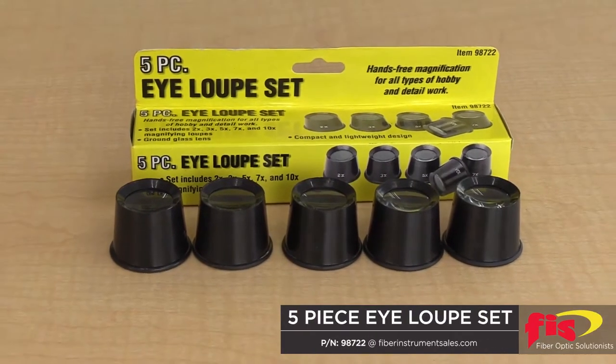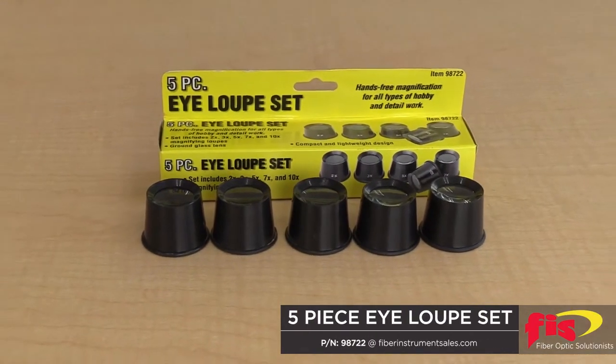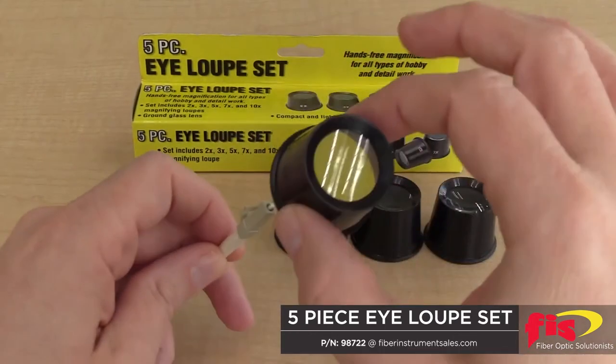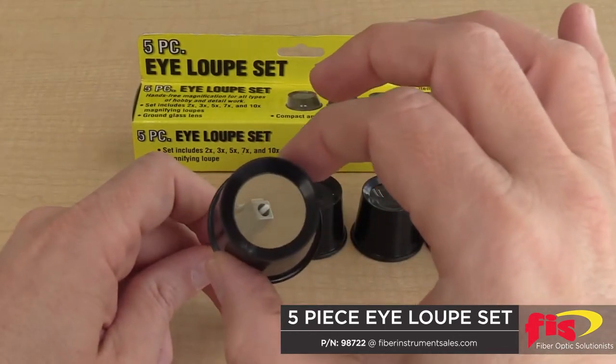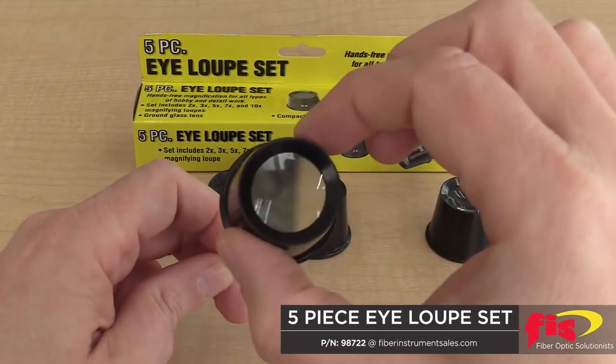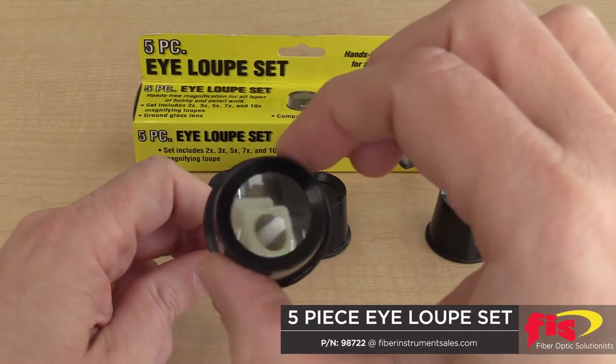The FIS 5-Piece Eyeloop Set allows the technician to inspect connector mating surfaces for dirt and scratches. The Eyeloop Set has magnifications of 2, 3, 5, 7, and 10 levels. The lenses are made out of durable lightweight plastic, which makes an excellent value.